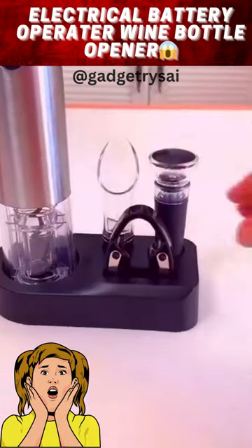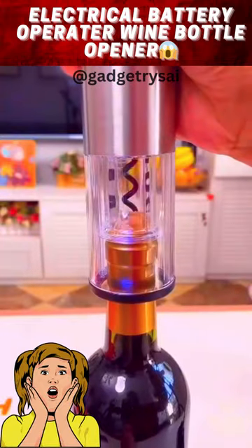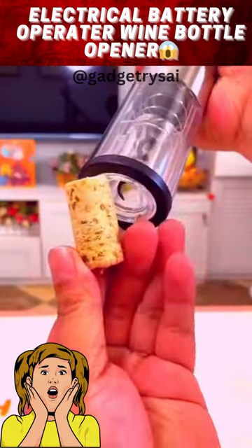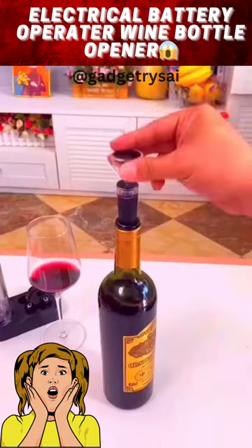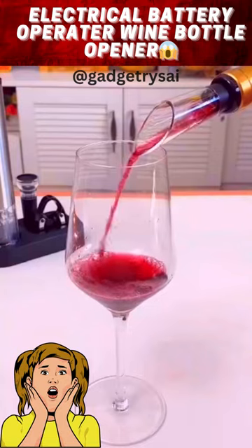The Wine Bottle Vacuum Set with an Air Pump Cork Extractor, Aerator Pourer, and Wine Stopper offer a convenient and versatile solution for wine enthusiasts. The set combines essential tools to enhance your wine experience. The Air Pump Cork Extractor makes opening wine bottles effortless by gently removing the corks without risk of breakage. The aerator pourer ensures each pour is smooth and well aerated, enhancing the wine's flavors and aroma.